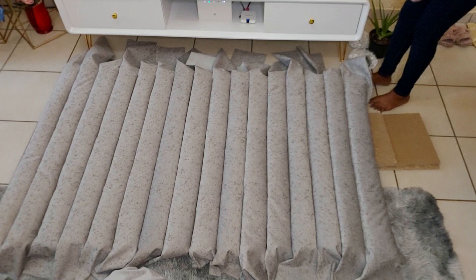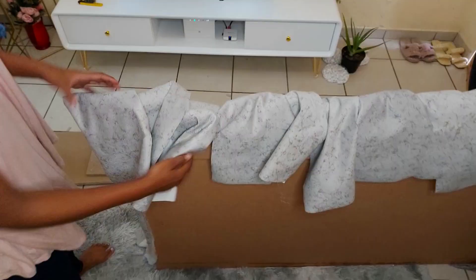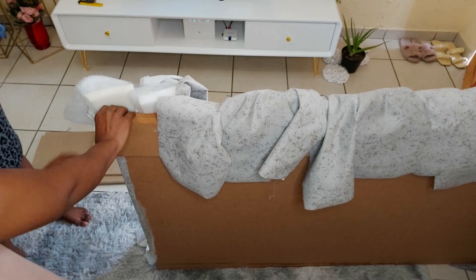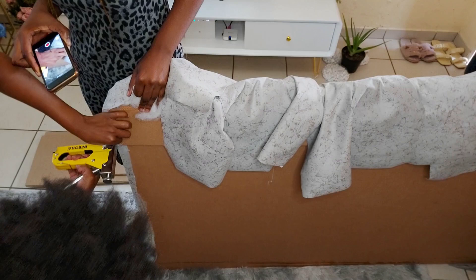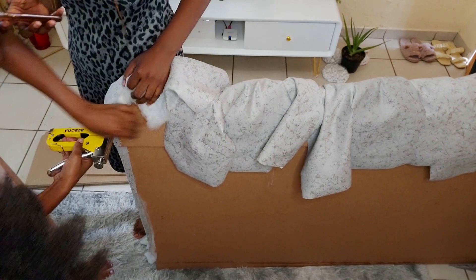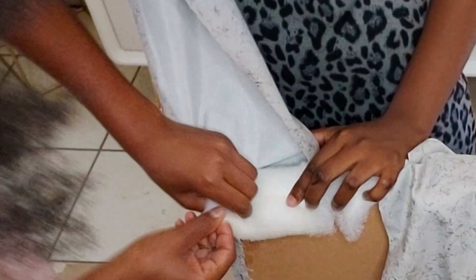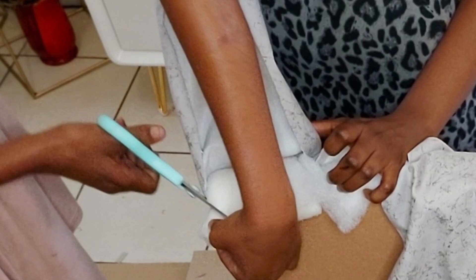A project like this definitely needs more than two hands. So if you can summon anyone to come and help you, just do so — or you can hire labor just like I did. The corners are a little bit tricky to work with, but if you know how to wrap a gift, you can just fold it in, cut a V-shape, and fold it down. Just pull it down making sure it is nice and snug and you're good to go.